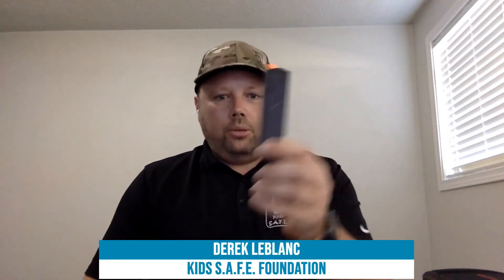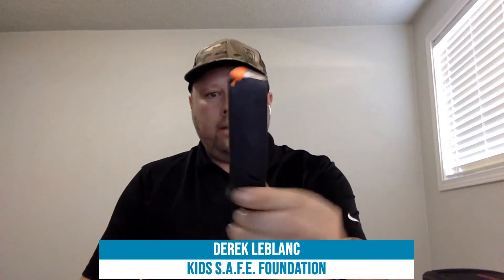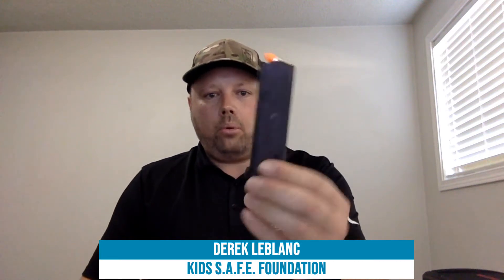A bunch of people got guns in the home just within the last couple months. If they got a semi-automatic handgun, explain the basics of what they just bought. So we'll start off — this is called a magazine, or a mag. Not a clip. This is a magazine — very, very important.